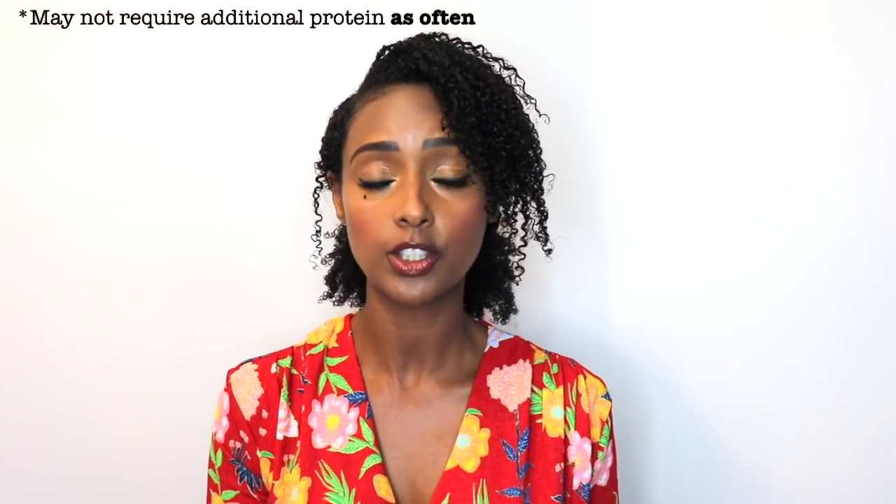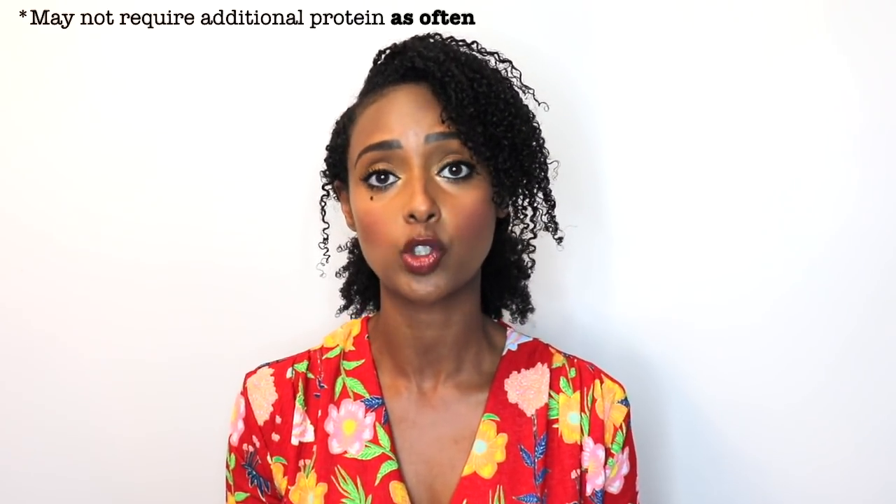Then kind of add in the protein as needed. Some people with protein sensitive hair don't require additional proteins from products as often because their hair already has enough of its own protein. If you have healthy hair, low porosity hair, or coarse textured hair, your hair may not require additional proteins because you already have enough of your own natural proteins and basically require less of it. That may mean you have protein sensitive hair.